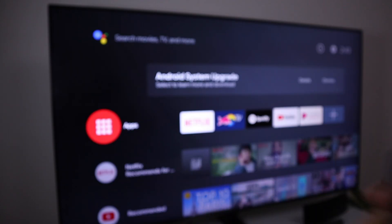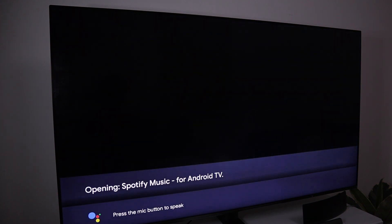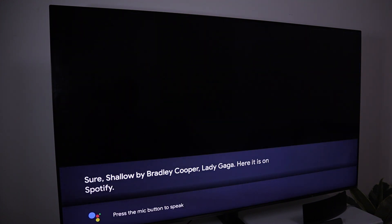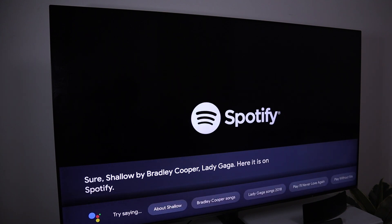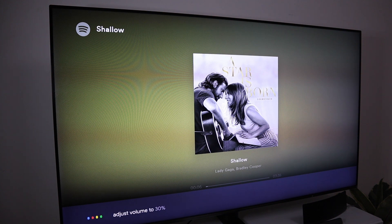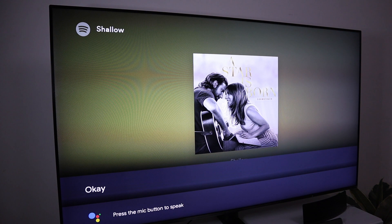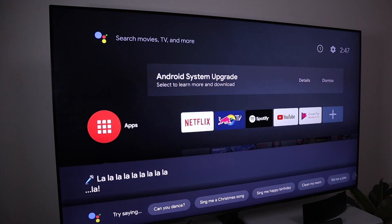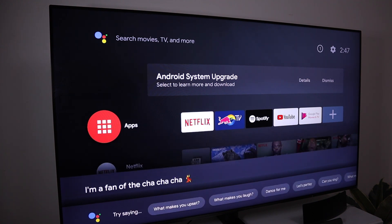There's a dedicated button for Google Assistant — let's see how responsive it is. Open Spotify. Play Shallow. Sure, Shallow by Bradley Cooper and Lady Gaga — here it is on Spotify. Adjust volume to 30%. Stop the music. Sing me a song. Can you dance? What's the weather today?